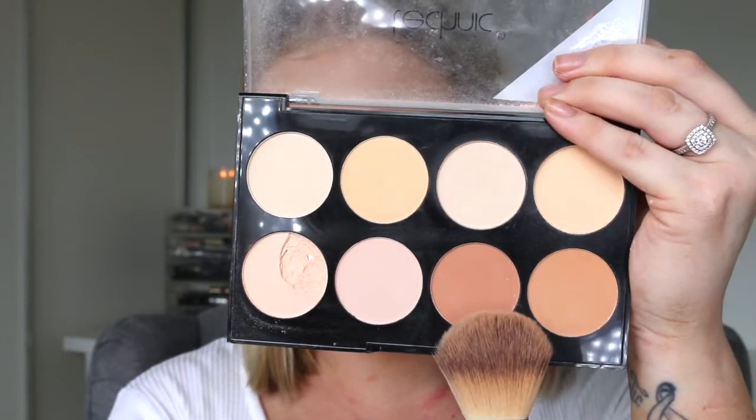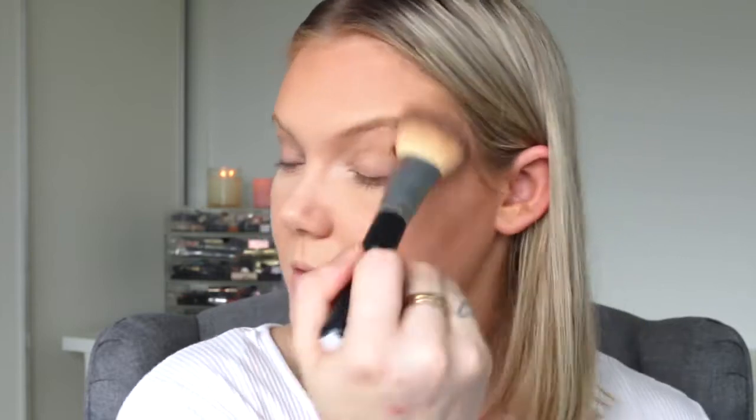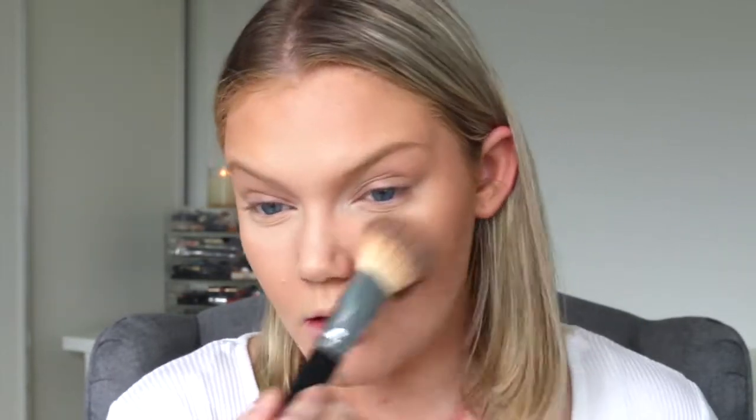I will say that the darker colors in this palette are extremely pigmented. I blended it out with a big fluffy brush just to further blend it into the skin, but please be light-handed. I'm popping that around the rest of my face — the forehead, temples, and cheeks — just because I'm not using blush today and I'm going for that bronzy look.